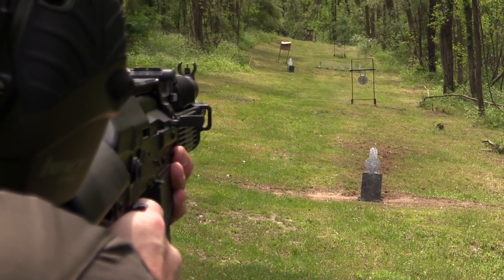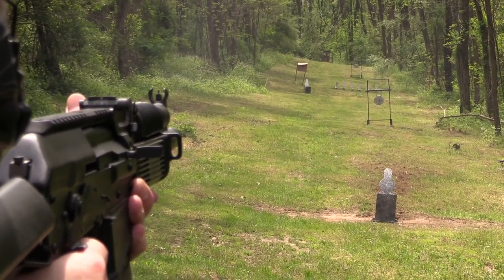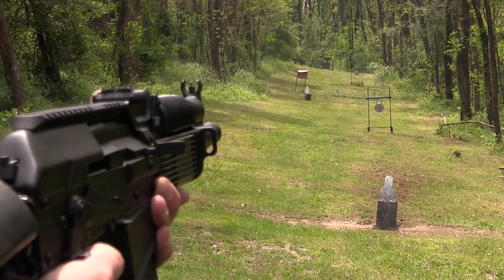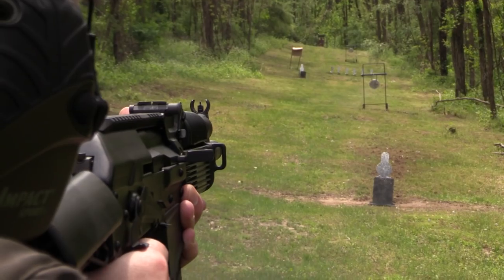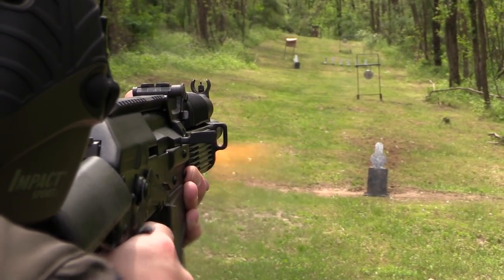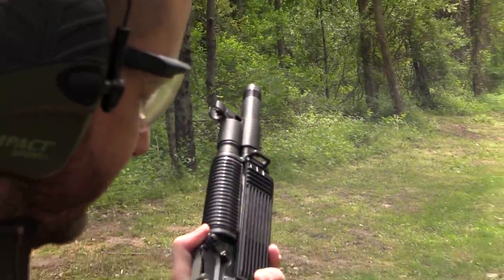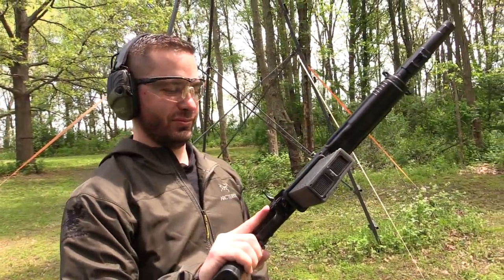We're going for the one further down now. Back to the 50-yard target. It shoots really well — I like it.